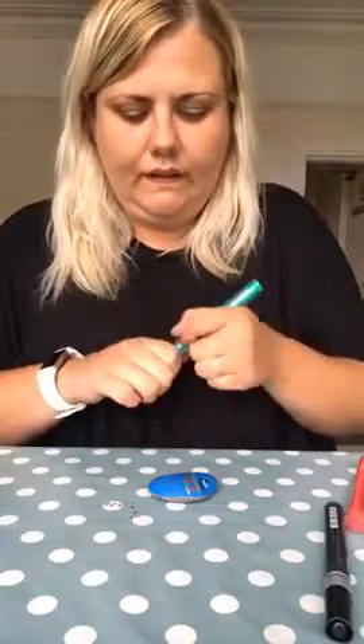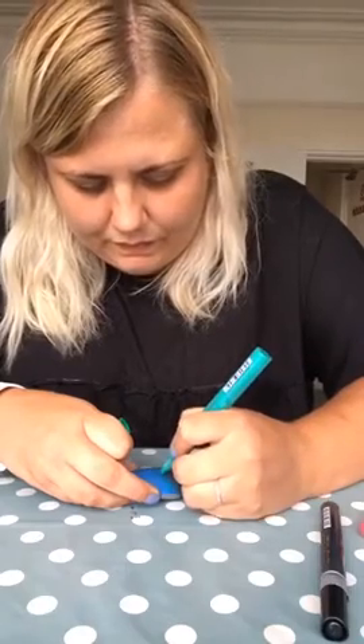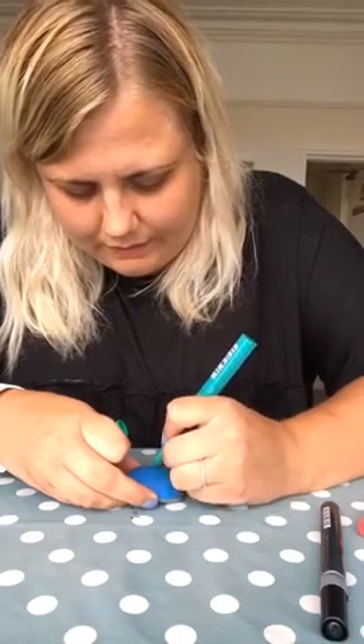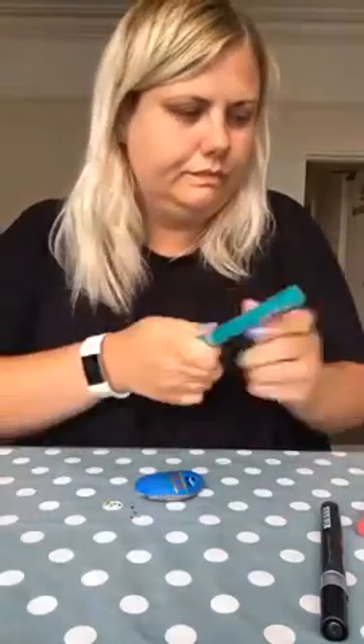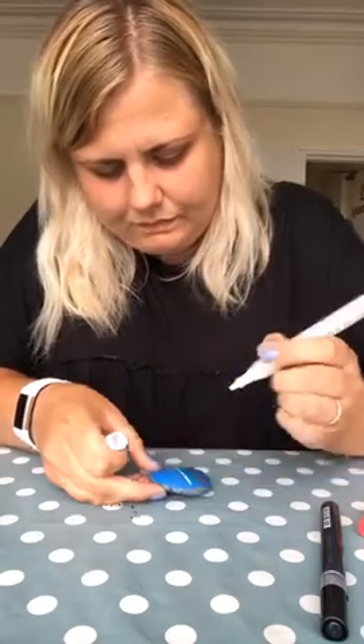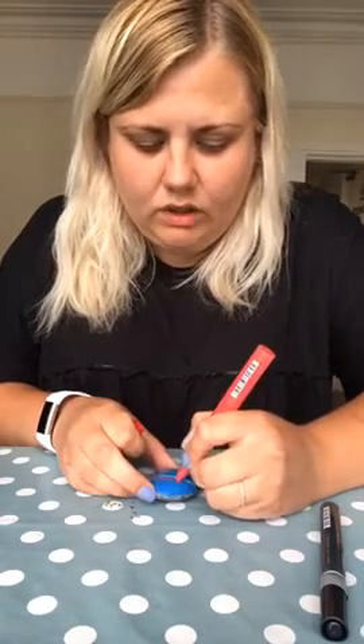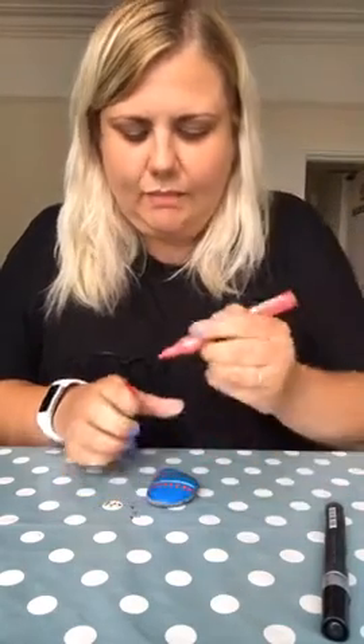I'm going to put some green on there because that's very under the sea, isn't it? Just building up the pattern. And I'm going to add a little bit of white in there to make it pop. So what patterns do you think are scaly? What represents scales? I'm just using different shapes like circles, ovals, and I'm even going to use some triangles to represent some scaly bits.